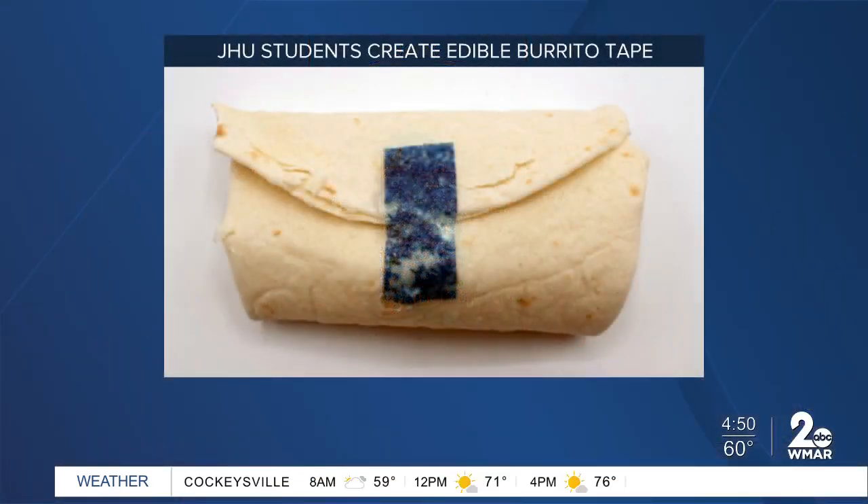Edible burrito tape — it's the thing we've all been waiting for that we didn't know we needed. It's called Tasty Tape. It looks weird in this photo. Do they have to make it that color? Well, they dyed it blue so you could see it. So it's usually clear.